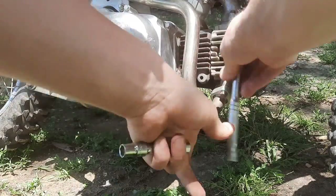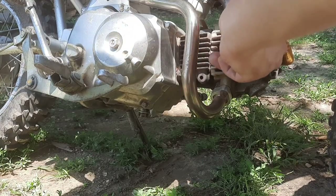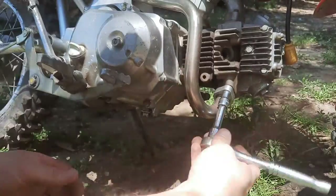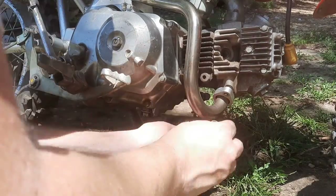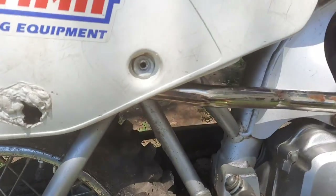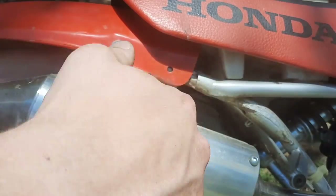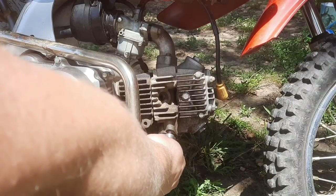Next I'm going to go ahead and undo the spark plug — this is also going to make it easier when I turn the flywheel to set the timing marks. Then we're going to remove the exhaust, which is just two 10mm nuts. Next you can go ahead and remove the number plate, which is just a 10mm bolt. That exposes the rear exhaust mount — just a 10mm bolt and an 11mm nut on the backside — then you can go ahead and remove the exhaust.